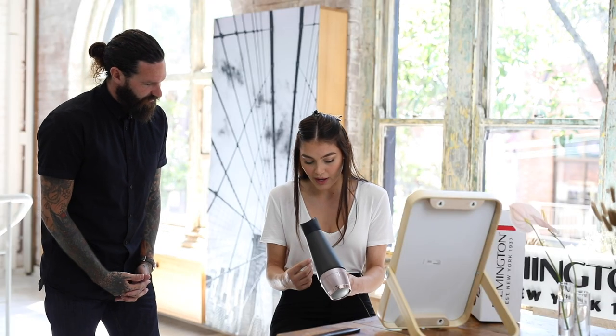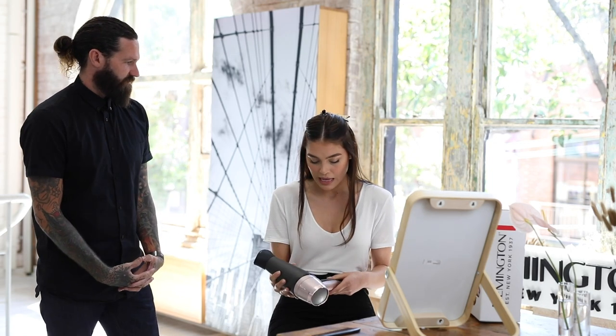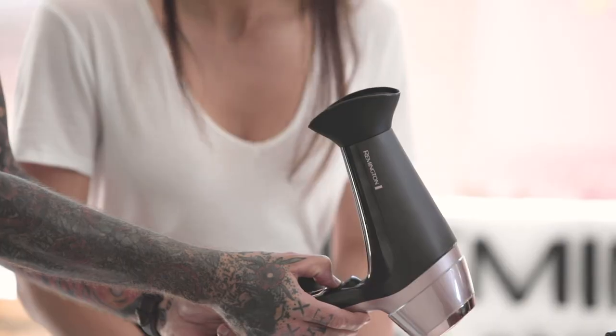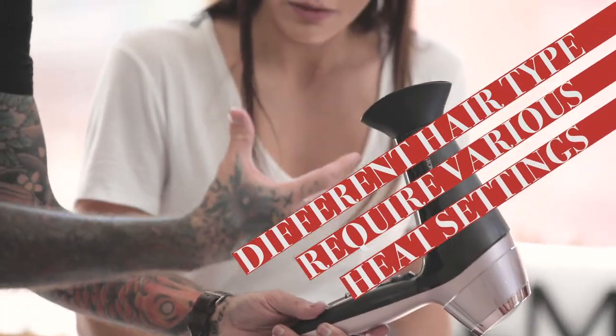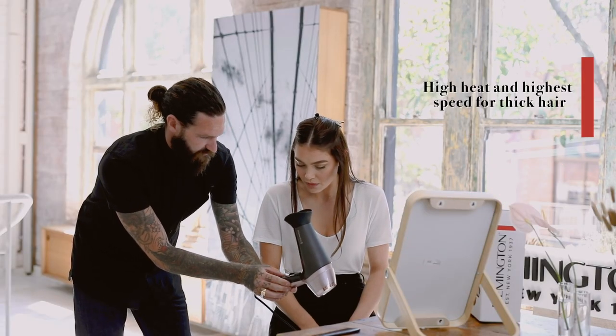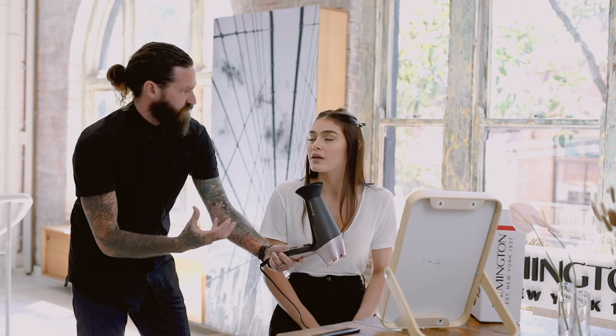For my hair type, what heat setting would you recommend? What hair type do you feel you have? It's quite fine, but I'd say I have a lot of hair. So the hair dryer has three heat settings. For your hair type, being fine but a lot of it, I've put it on the medium heat and the high speed. That enables you to dry it quite quickly, but you're not over drying the hair too quickly.